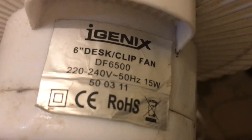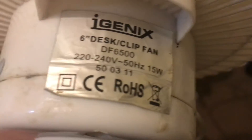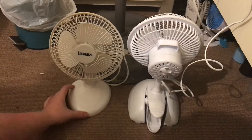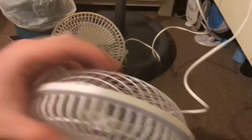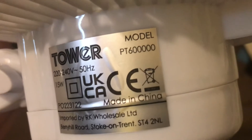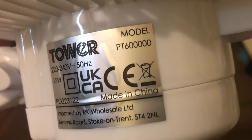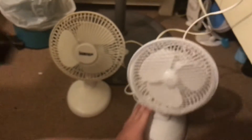Information on the iGenX: model DF-6500, 220-240 volts, 50 hertz, made in China with the iGenX logo, and it's 15 watts. Both fans are 15 watts.